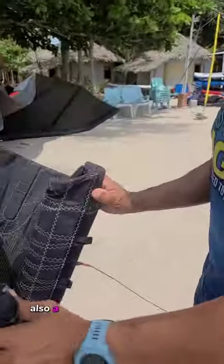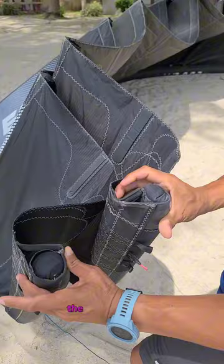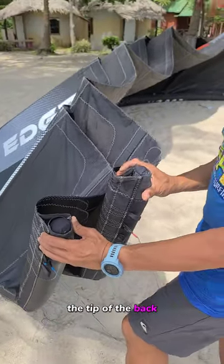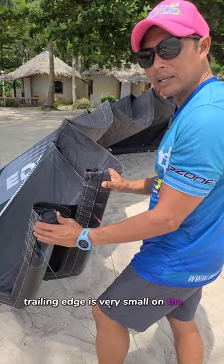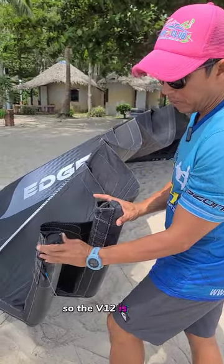This is also a big difference between the V11 and V12. On the V11 you can see the tip of the back trailing edge tube is very small. The V12 is bigger.